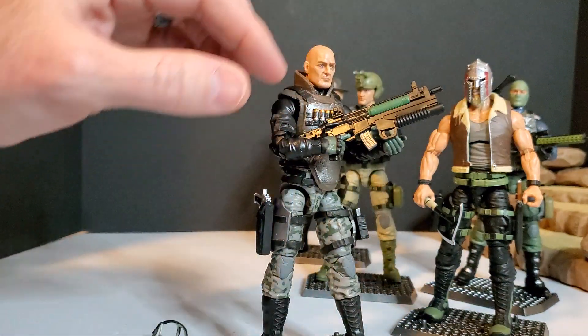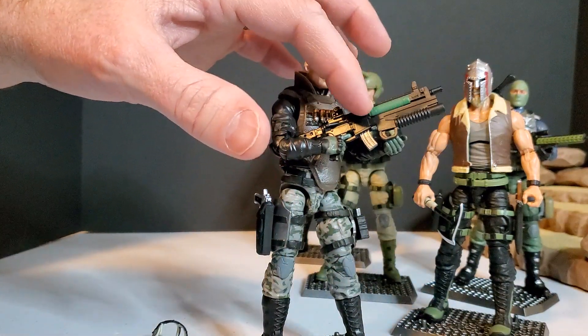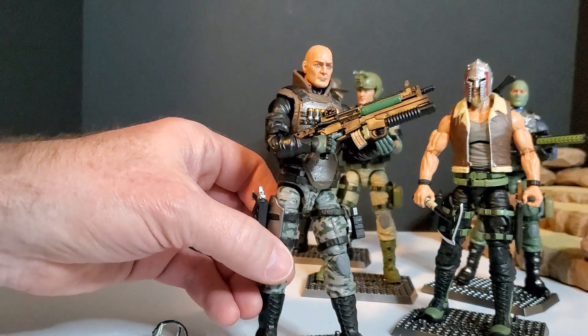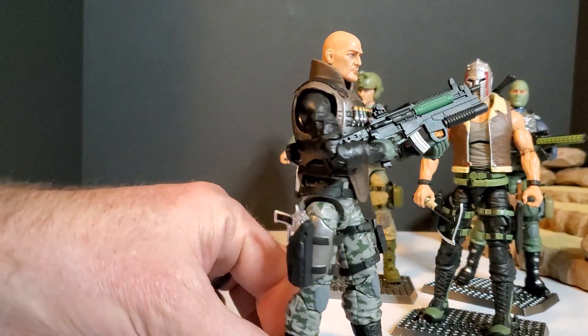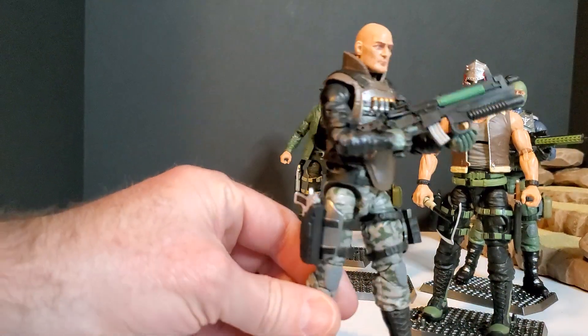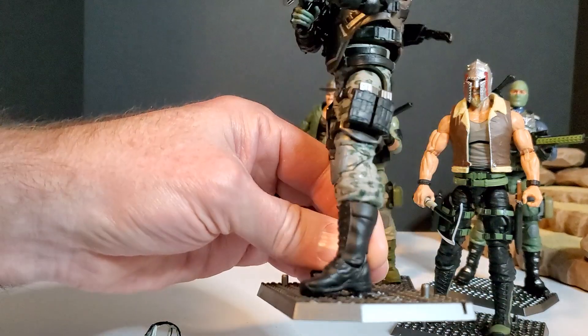I also like how Hasbro, the majority of the time when they give us weapons, they're just one color. So it's kind of cool we got some accent — green, silvers. Cool camo pattern pants. Again you're going to see it's a lot of the same molds, but we got different helmets, visors, shields.